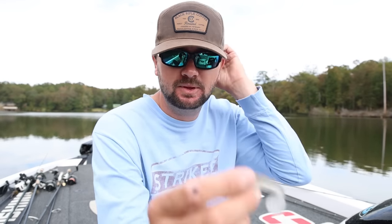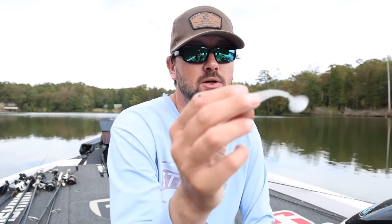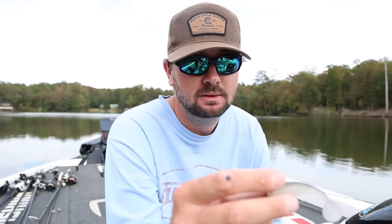You reel the swimbait past them at a decent pace and it kind of slows down and lingers over their head — you can reel it really slow. Some days they really like the tail action and some days they don't. I've had days where I couldn't get a bite on the damiki, threw this, and they instantly started eating it. I've also had days where I literally just cut the tail off and they'd bite it. I throw this on a baitcaster — quarter ounce head, 12 pound Sunline Shooter or 10 pound if it's super clear, 7'3" medium Muse rod, 8.3:1 gear ratio reel.